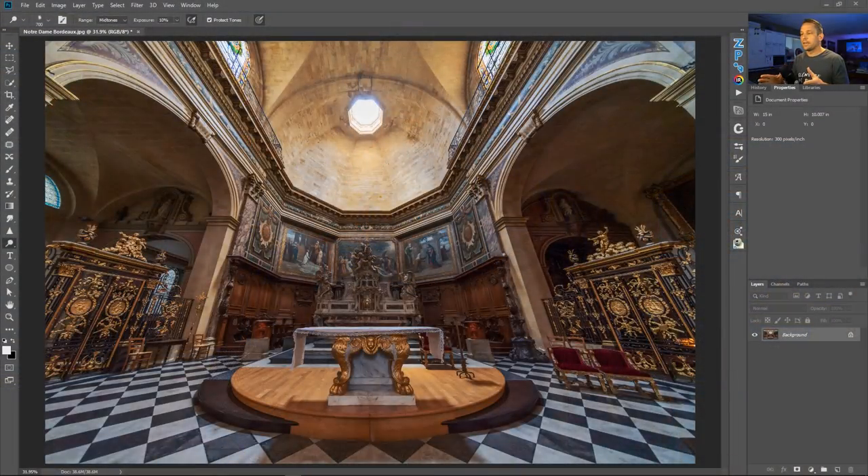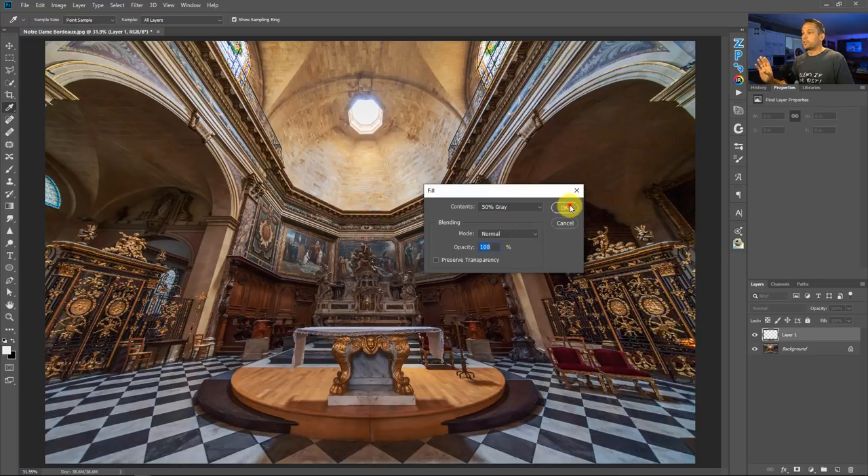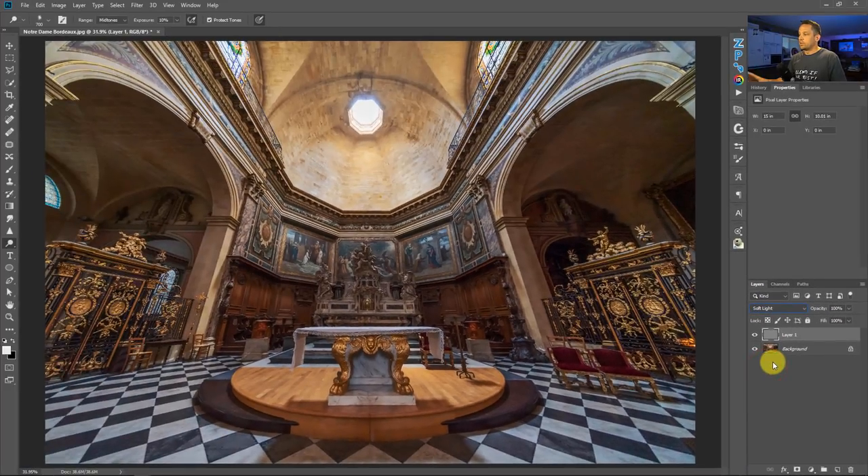My favorite dodging and burning technique is to put a new layer on the image and then press Shift+F5 or go into the fill dialogue, fill it with 50% gray, and press OK. Change the blend mode on this layer to soft light. Soft light is a blend mode that will ignore any information that is 50% gray, and anything darker or lighter will make your image darker or lighter without going to pure black or pure white.